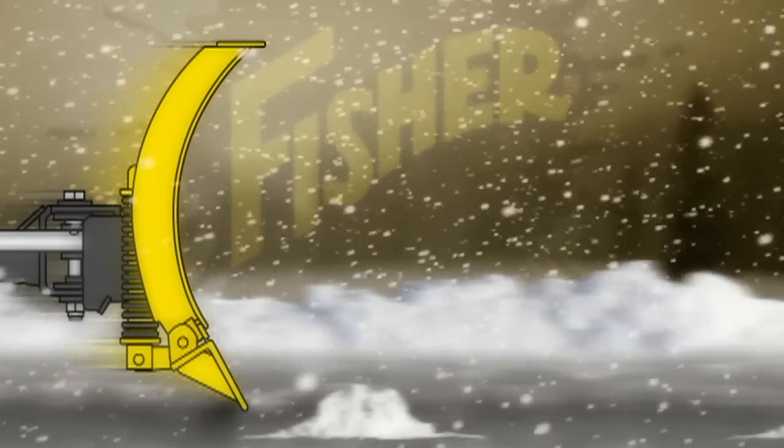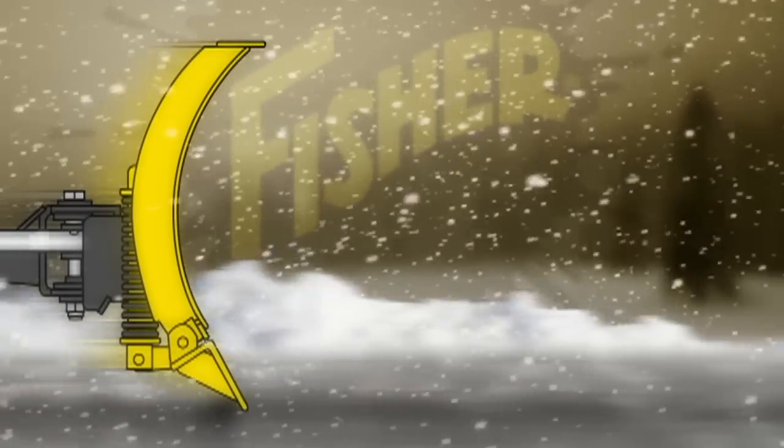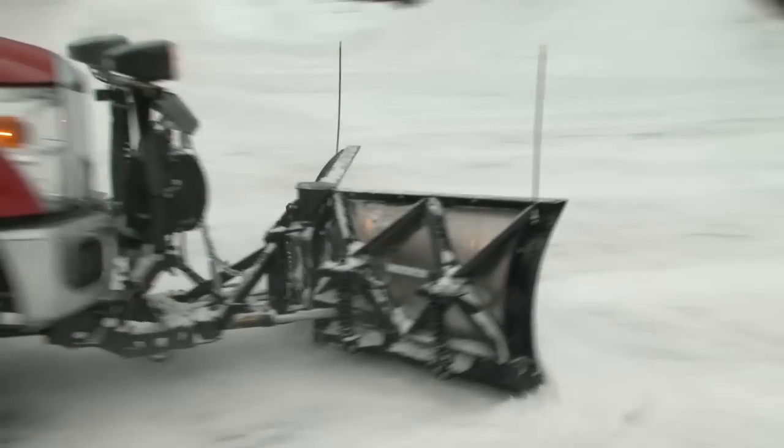With Fisher's original trip edge design, the bottom edge of each wing trips independently when encountering an obstacle. Because only the edge trips, the blade stays upright and plowed snow remains in front of the blade, so there's less cleanup.